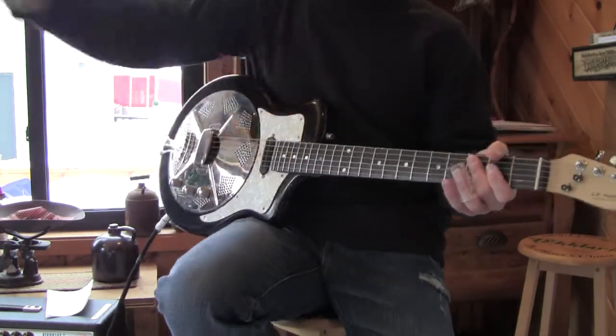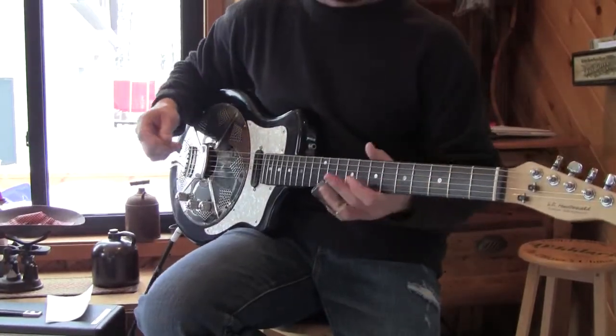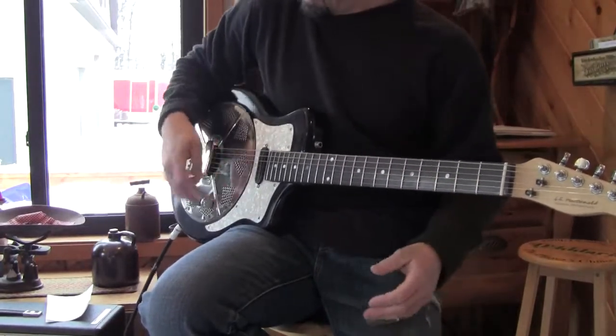So now we turn on the resonator. If you monkey with all the knobs, you get real neat tones. Everything's on ten — resonator tone on ten.